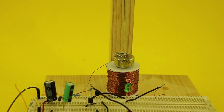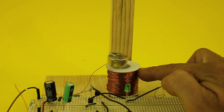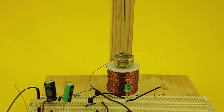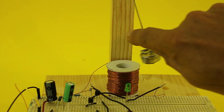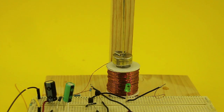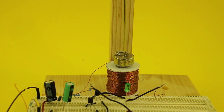In this version the position of the magnet is sensed by the coil itself. The magnetic field of the magnet induces a current in the coil, which is sensed by the circuit, which in turn energizes the coil and pushes the magnet away. This happens on both sides of the movement, so the magnet has a kick every time it passes above the coil and the pendulum continues swinging.